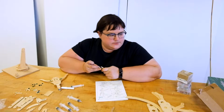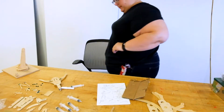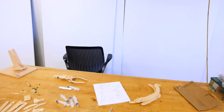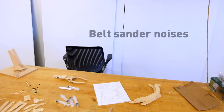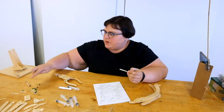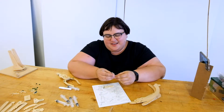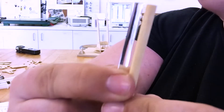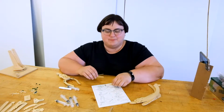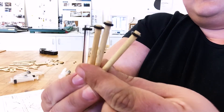Either I lost one of the dowels or it never came with the kit. I went into the shop to figure out if I had a dowel in the same dimensions, and I didn't, but I did have a little acrylic rod. So I cut it down to size, and now I have a bit of a bionic hydraulic arm. There we go — this is the stylish one. It's like a little bouquet of flowers.